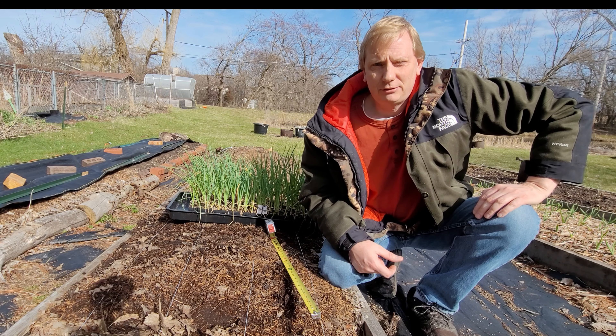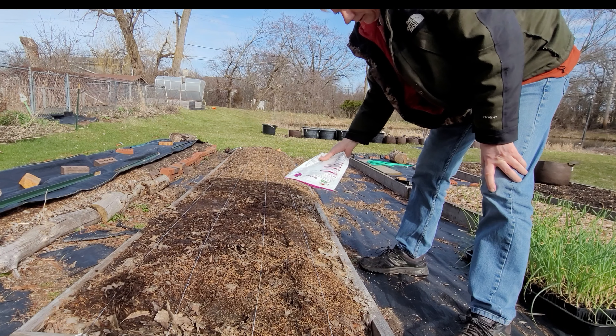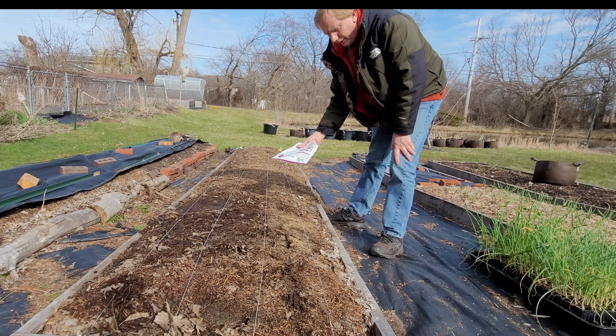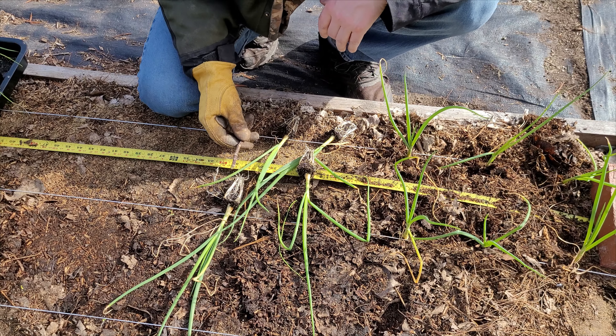Before I actually get the transplants going in the ground, let me put some fertilizer down. I'm just going to sprinkle some of this bone meal on here, and I'll do the same with the balanced organic fertilizer.